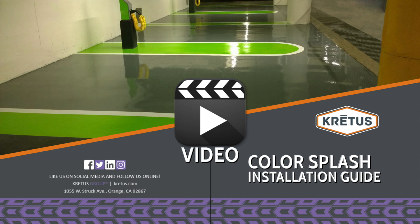Welcome to the CRETA's Color Splash installation video. In this video, we'll show you how to install the most popular of the CRETA's Color Splash systems: Color Splash TS.